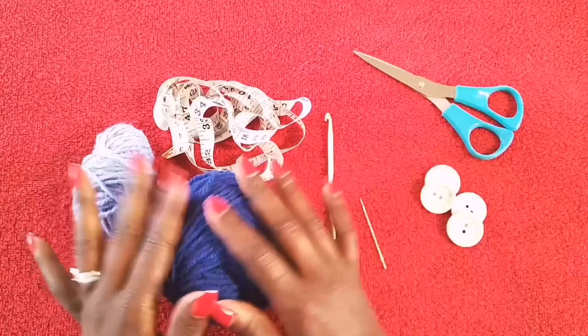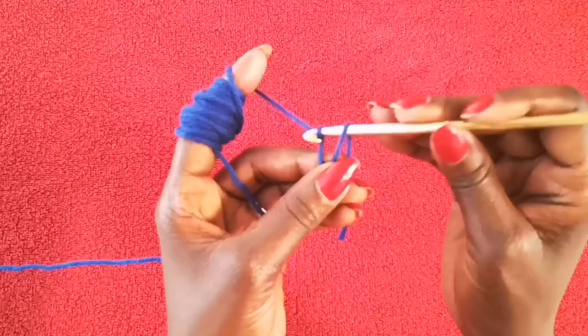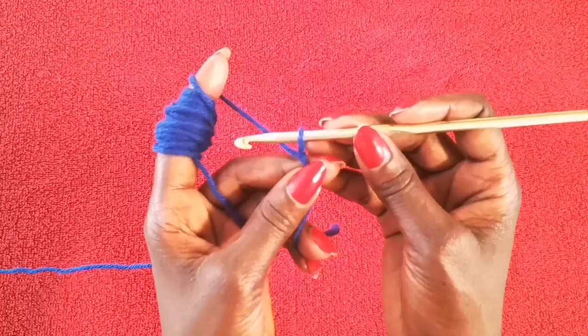Alright, so this is all we need to get our project started. Make sure you have your stuff and let's get started. So to begin, we're going to start with a slip knot. And because I'm just doing a sample for this tutorial, we're going to do a chain of 30.